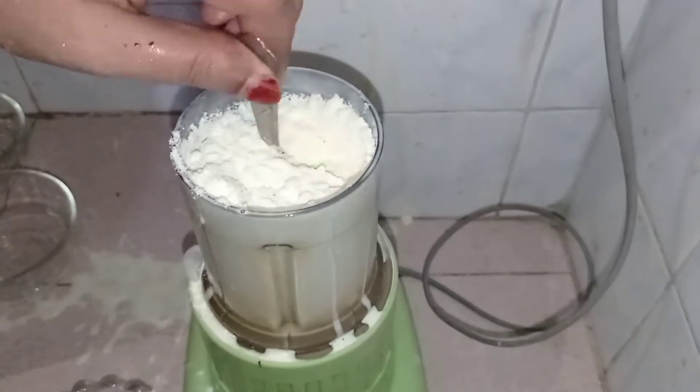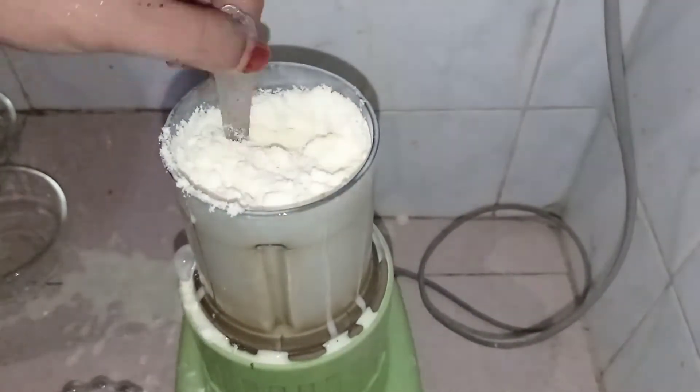And it will be finished. I will use it and the other way we have to make it. Let it sit for a while and we will blend it. Let's make them run away as soon as possible.